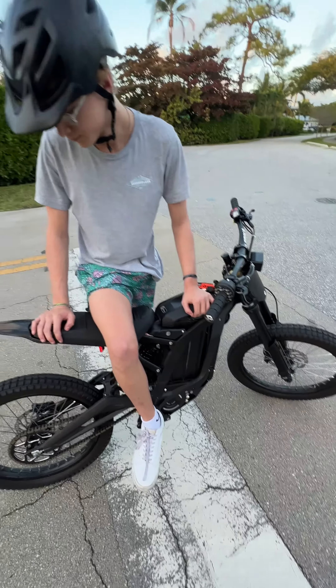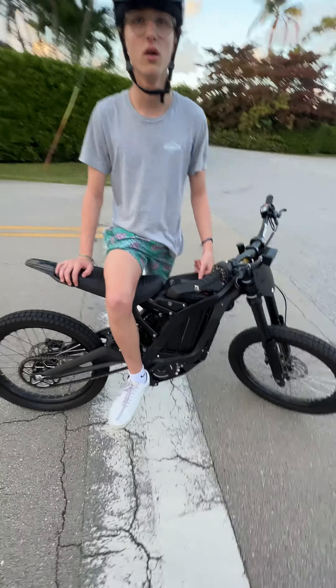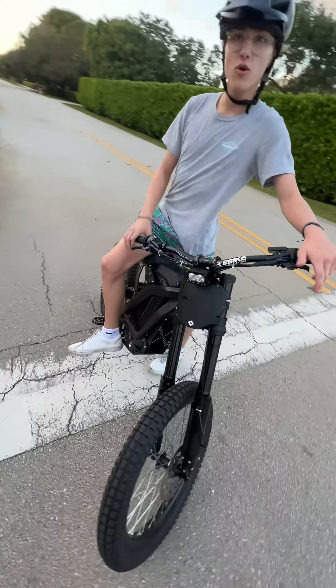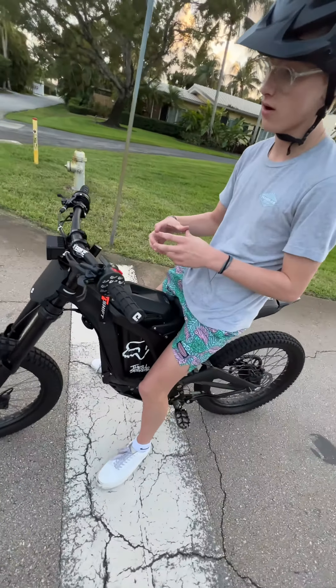So how long is the charge on this? 70 miles from zero to 100. No kidding. And how long does it take to charge it full? Two, maybe three hours. It has a speed charger with a fan on it.